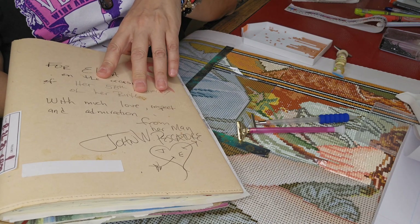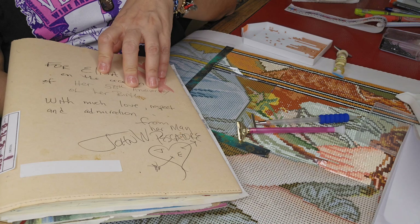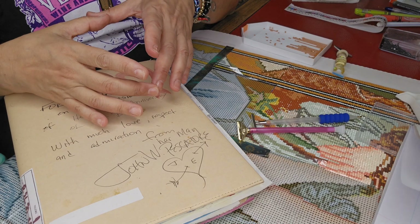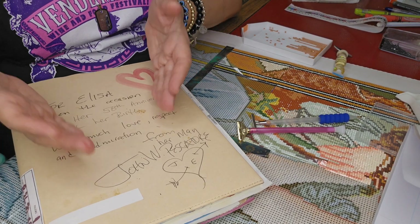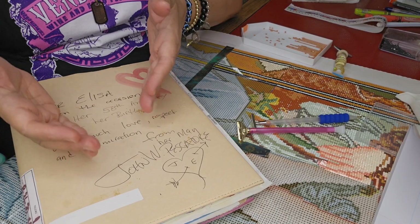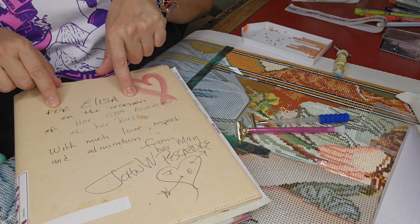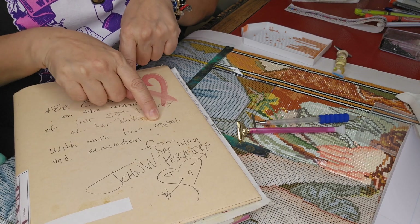I was like, 'Oh, a feather — oh, a feather.' Then I looked and there was a whole wing of feathers. I looked at my father's tombstone and I was like, 'Really, Dad? I got the message. I know you hear me. You had to have a whole wing on your grave?' And I found this in my art room — it says: 'For Lisa, on the occasion of her 50th anniversary of her birth, with much love, respect and admiration from your man, John W. Pescatore.'